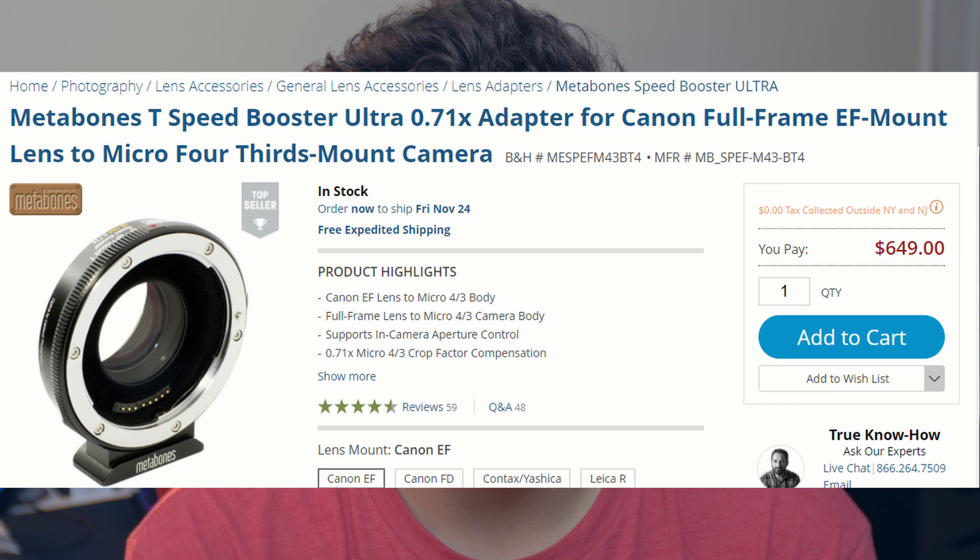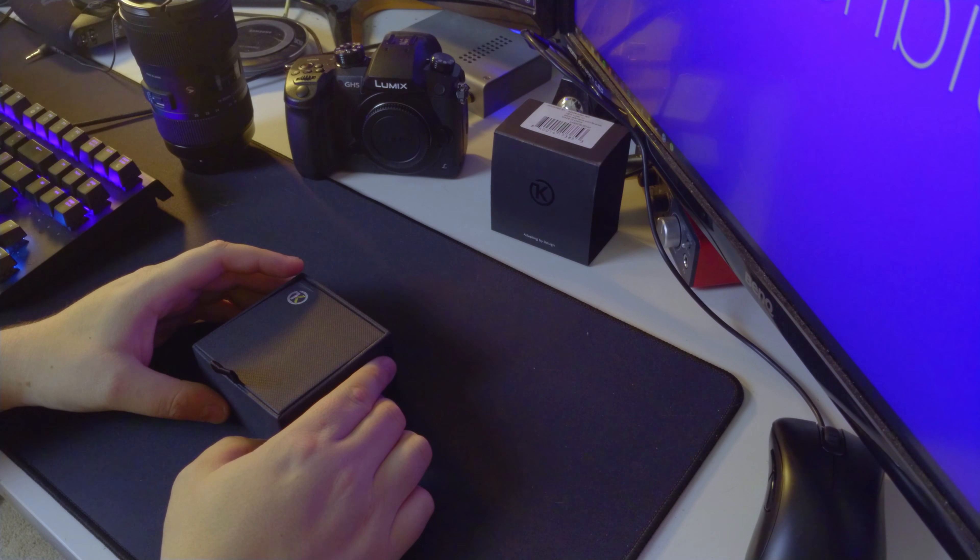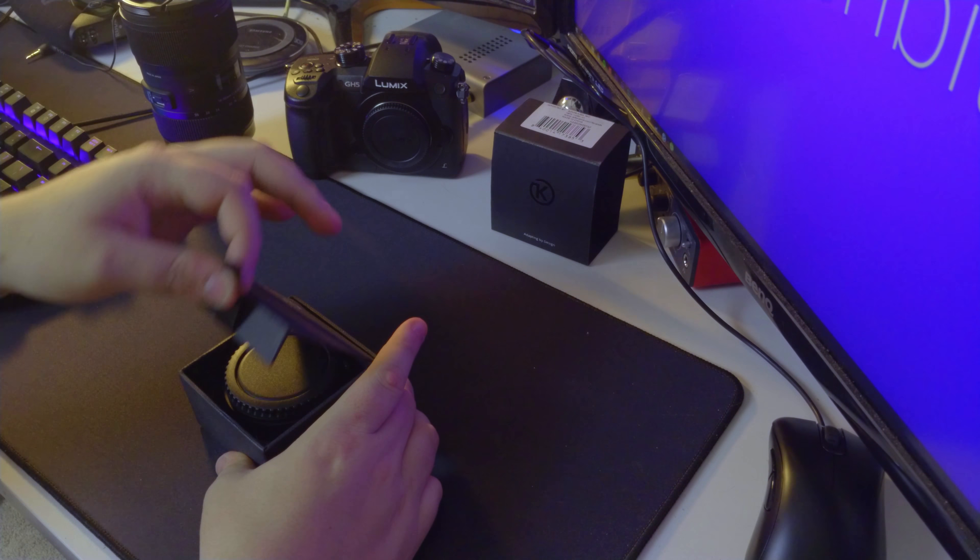With a smart adapter it allows for electronic communication between the camera and the lens, which means you can use the lens like it was on a native body, and that's where this comes into play. I got the Kipon Baveyes — I believe that's how you pronounce it — and it is a smart adapter which is also a focal reducer, allowing me to get a wider focal range almost as if I was shooting on an APS-C sensor, and it gives you an extra stop of light. One of those already exists made by Metabones, but those are $600 to $700 for a comparable model. This one was $428.